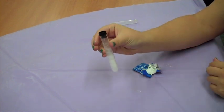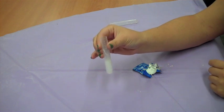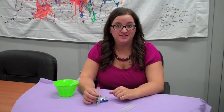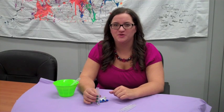Usually you can get it to go two or three times depending on how much water and how much Alka-Seltzer you used. You can see all the bubbles in there. So that's our experiment — thanks so much for watching. You can see other experiments at ScienceOffCenter.org. Have fun!